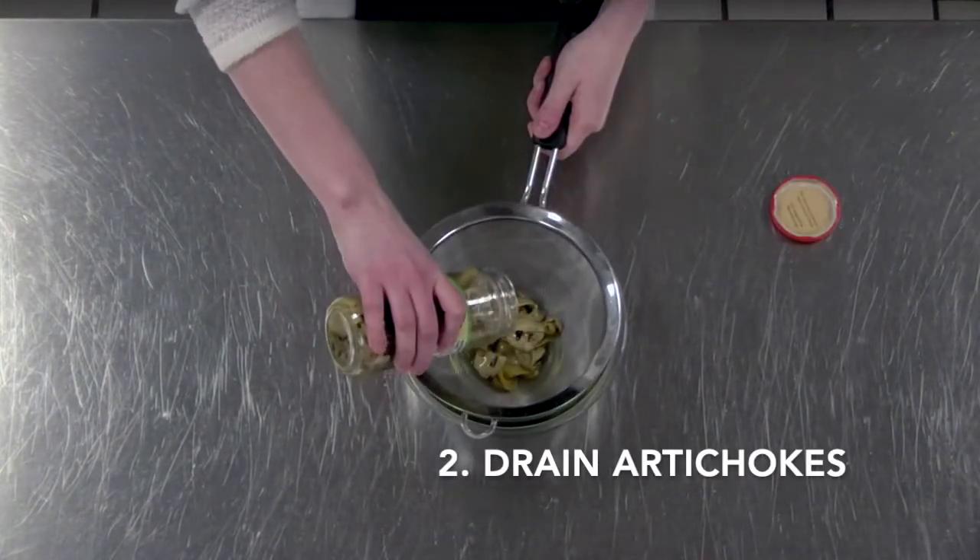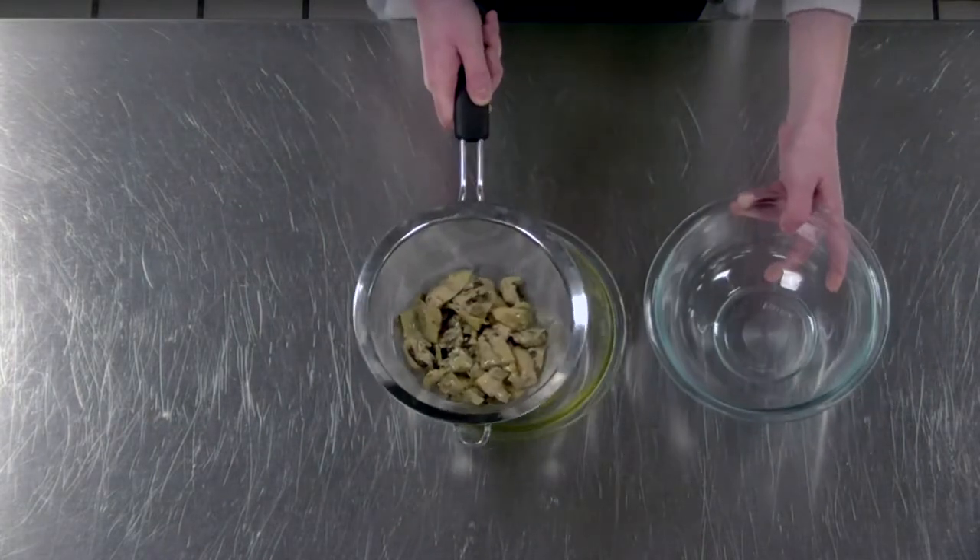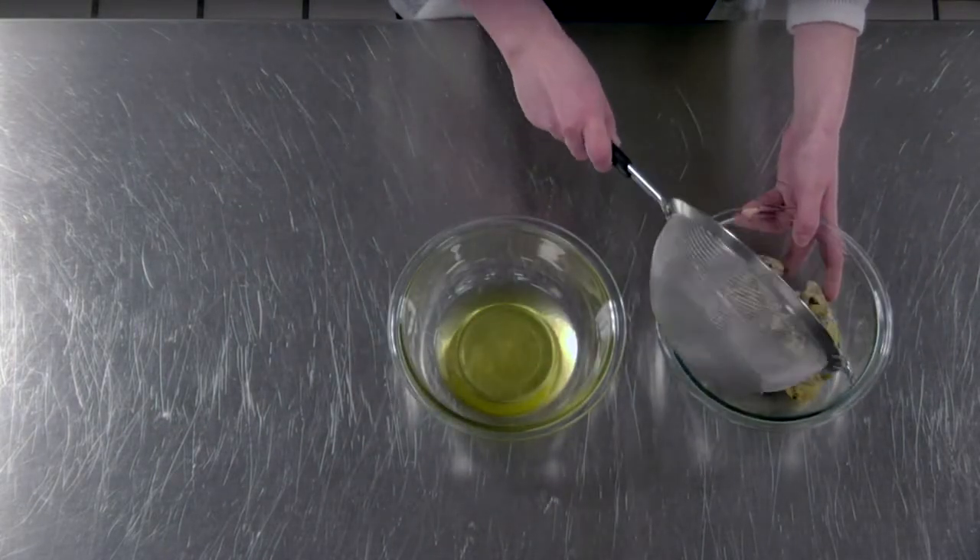While your pasta is cooking you can prepare the rest of your ingredients. Go ahead and strain your artichoke hearts over a large bowl and make sure to keep that liquid and set it aside for later because we're going to use it.